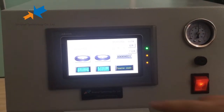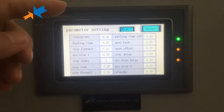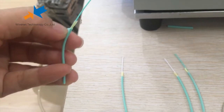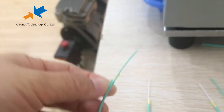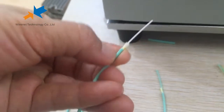Now we start. We usually set in here. There are three modes. Mode 1: we strip both the outer jacket, cut the kevlar, and cut the jacket. For Mode 2, we strip the jacket and cut the kevlar, but do not cut the jacket.